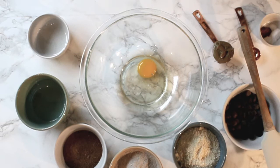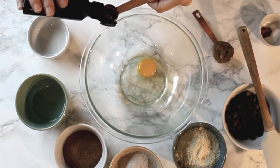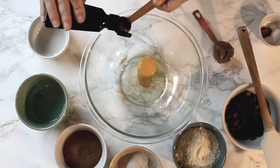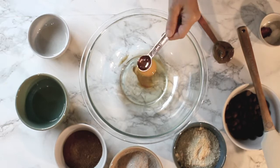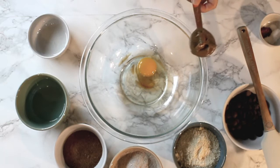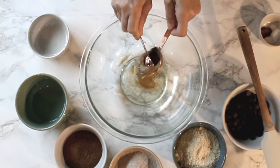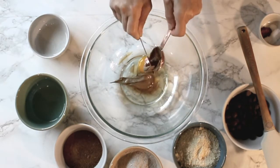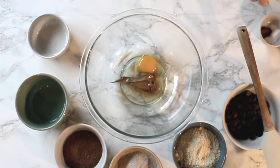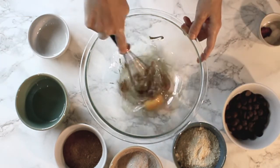We're gonna add two teaspoons of vanilla extract, then one teaspoon of sunflower butter, and we're gonna go ahead and whisk the ingredients together.